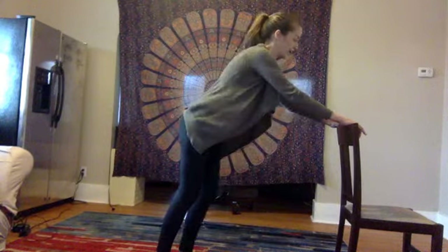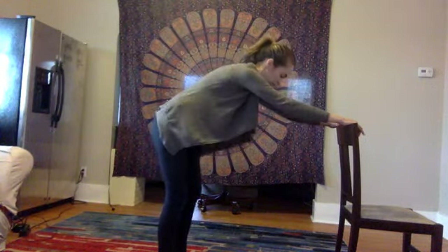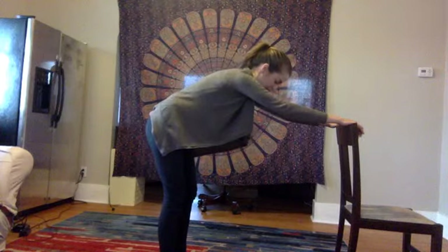And then step all the way back to downward facing dog, just leaning the hips back a little bit.